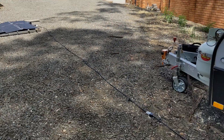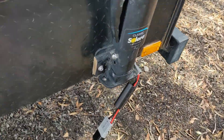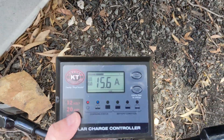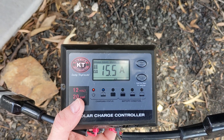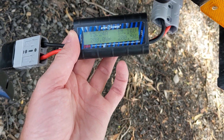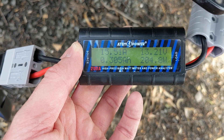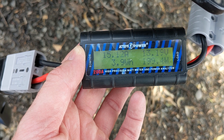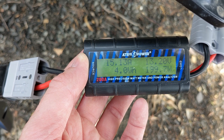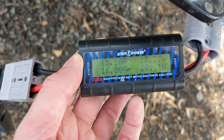Now the KT Solar is hooked up and it is putting out 15.5 amps. On my meter it's putting in somewhere around the 200 watt mark, which is a lot closer to its rated output.